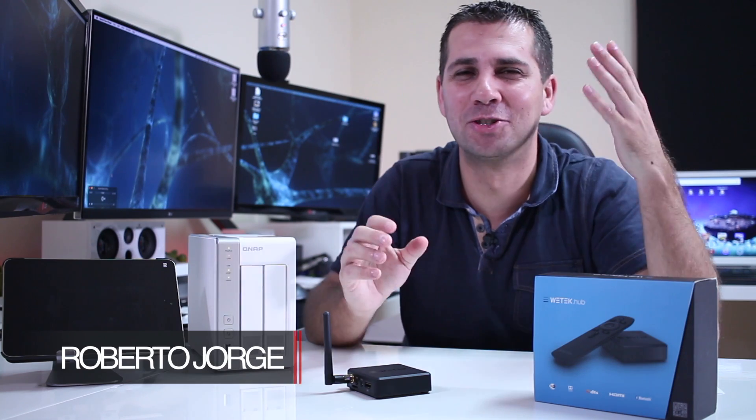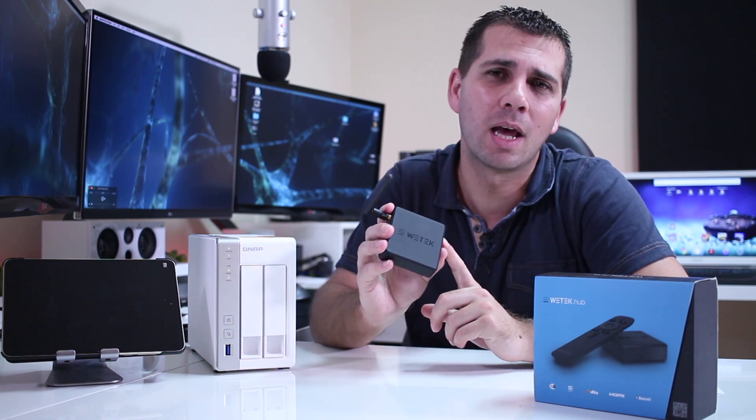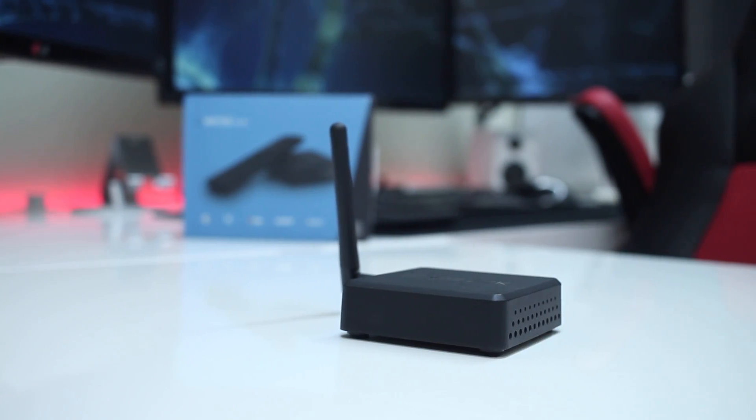Hey guys, welcome back to another one. This will be a quick one just to share with you that it's really interesting to see WeTech updating their Android TV boxes to Android 6.0, and they are starting...